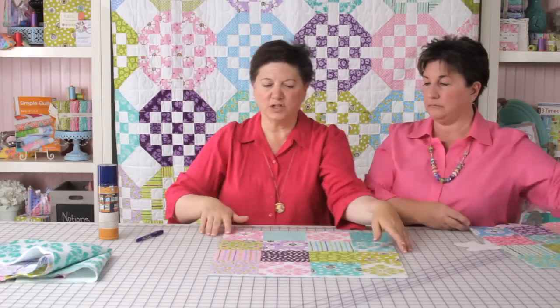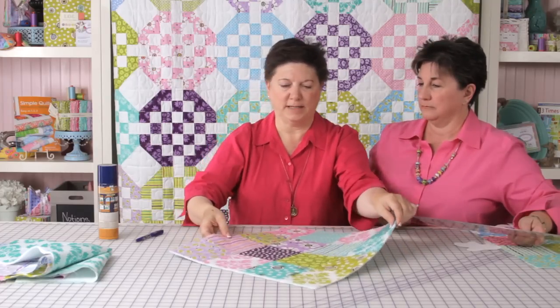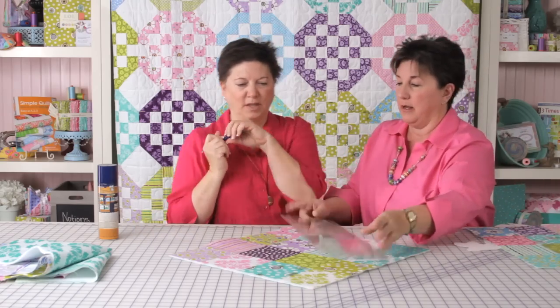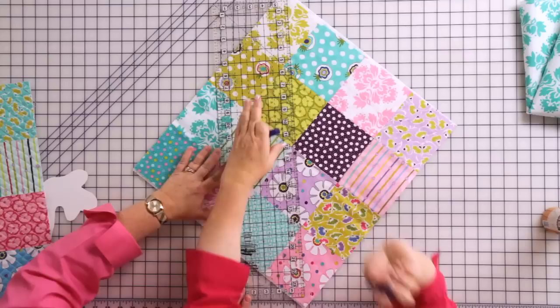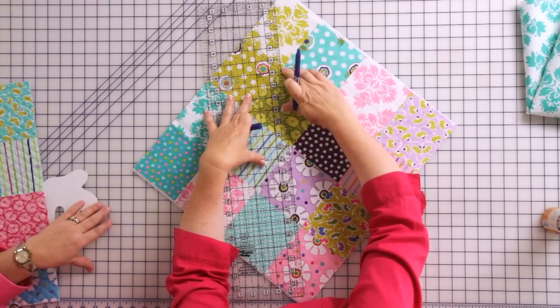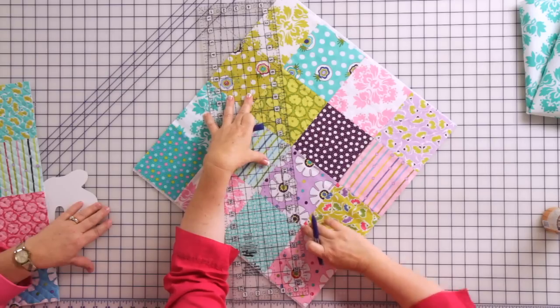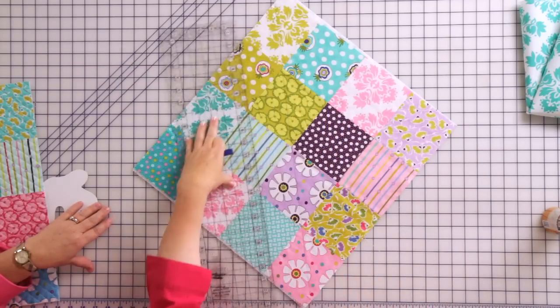I like to trim everything before I start sewing because it makes it easier to draw the lines and I can make sure my pieces fit. I love these creative grids and rulers — this bar can crosshatch anything. We're going to start marking lines. You can bisect your corners like this if you're using charm squares, and make a line all the way down. Then add another line about a half inch alongside that.